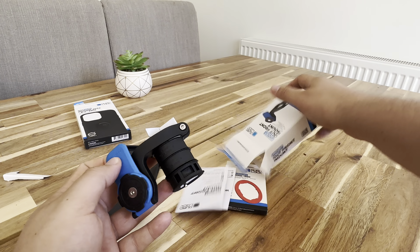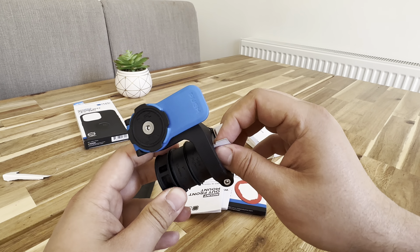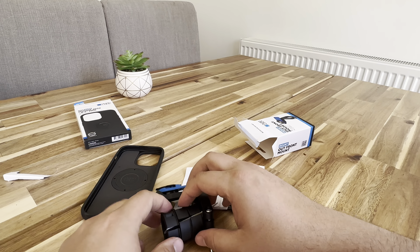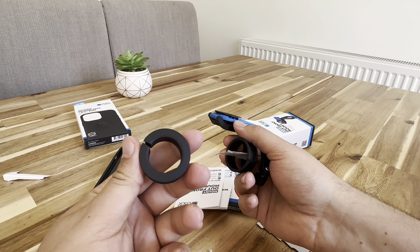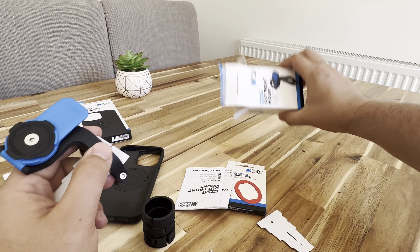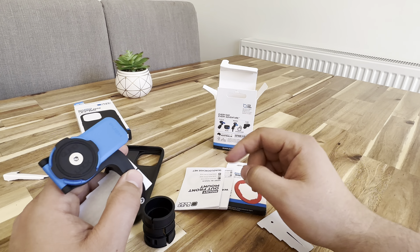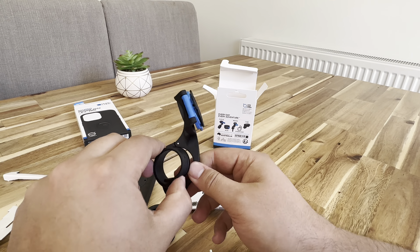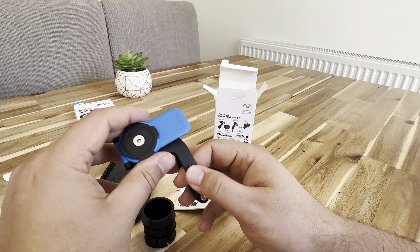And then inside, we have an Allen key. Presumably for different handlebar sizes — there are four spacers in there. So presumably those would go underneath to give it a bit of a grip, and then you use the Allen key to tighten it.